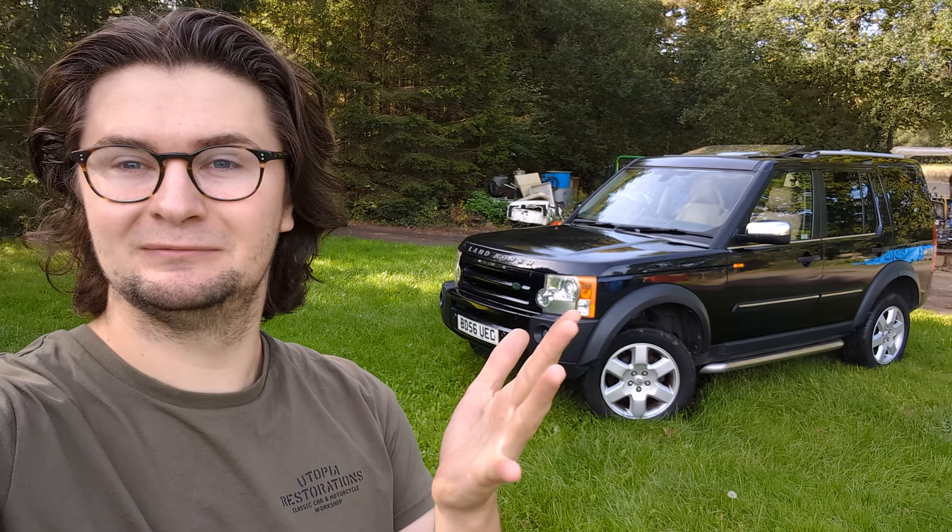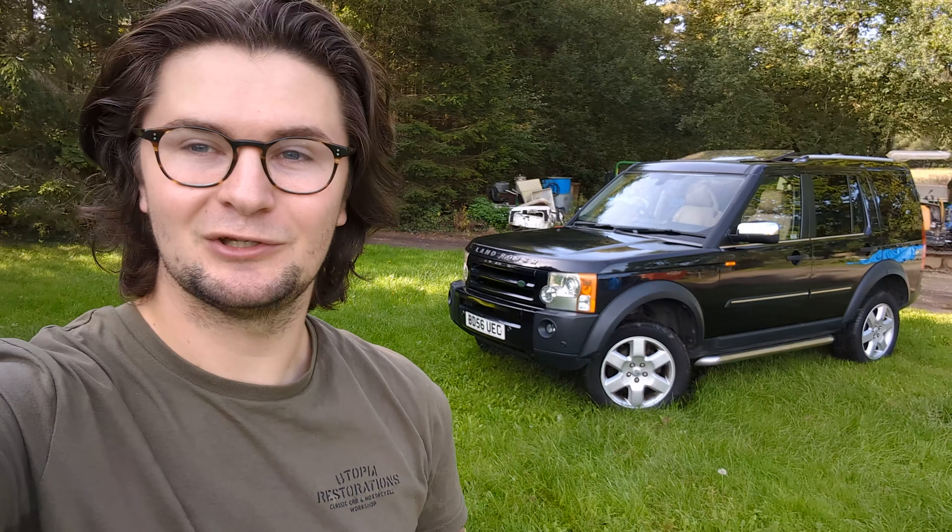So now we've got a 2006 Disco 3, which takes the list of ownership of Land Rovers. I've had a Disco 2, Disco 3, Range Rover L322, Defender 110, Series 3, Series 1, and a 110 — and technically another Series 3, but I don't really count that at the moment. So we're getting through the models.